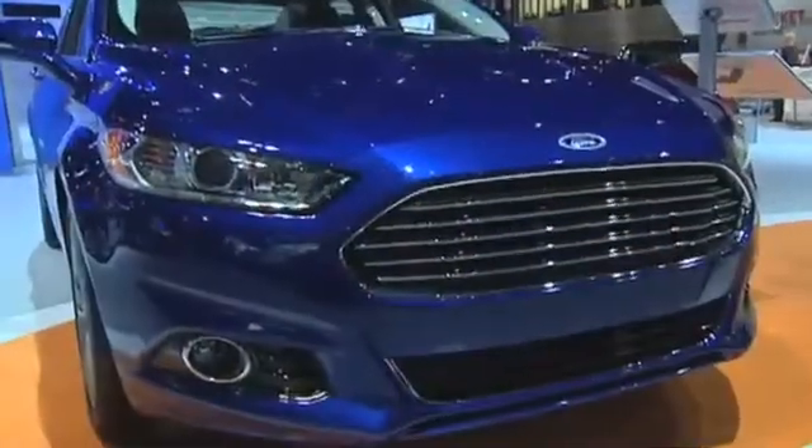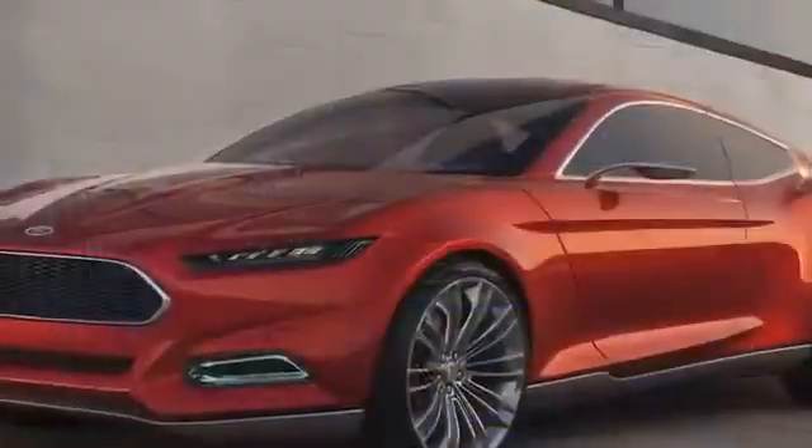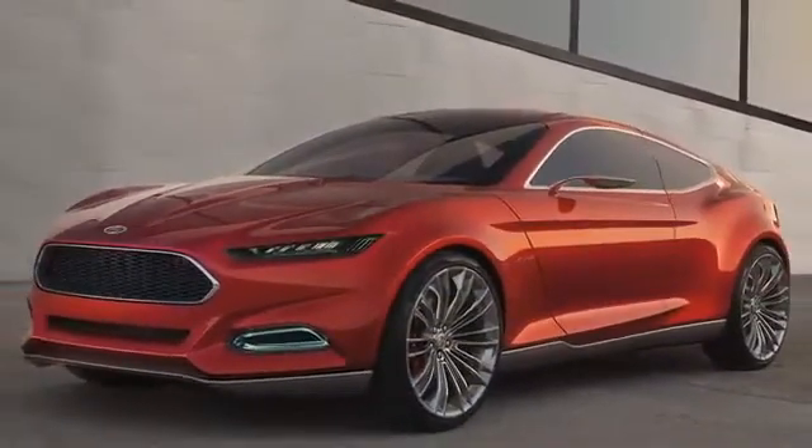This is the brand new 2013 Ford Fusion. It's been completely redesigned for 2013 — not just a facelift on the exterior, but the interior, your engine choices, everything's brand new. The front end has gotten a lot of attention due to the lights. What this is based off of is the EVOS concept.